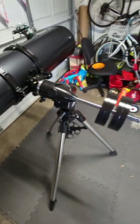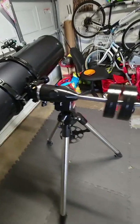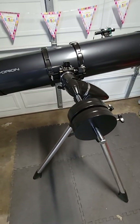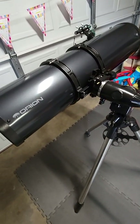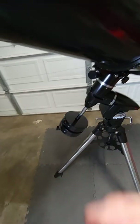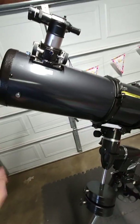I urge you to learn how to balance this, because every time you add anything to that portion, the whole assembly can come off balance. Once you learn how to do it, do it 10, 20, 30 times — do it until it's second nature. Because once you learn, re-balancing after adding something will literally take you a minute. Without knowing it, it could take half an hour just for one thing, and it's so not needed to be that frustrating.